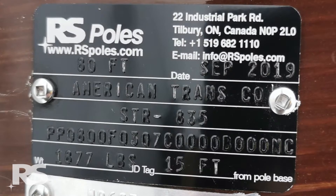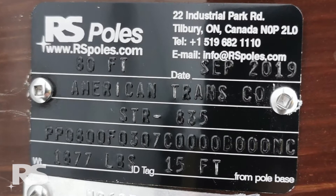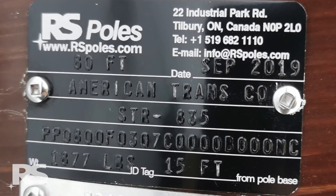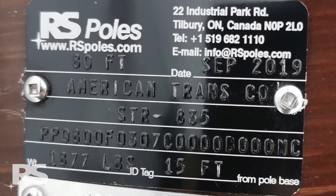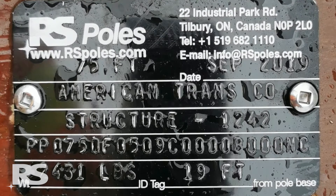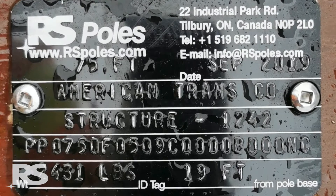The pole ID tag contains important information including the RS contact details, date of pole manufacture, strength or class and module configuration of the pole, pole weight, and the distance the tag is installed from the bottom of the pole. Additional information can be added to the pole ID tag upon request.